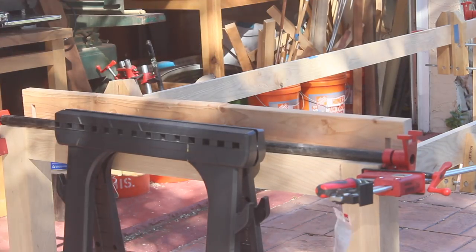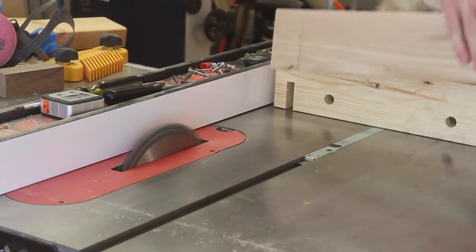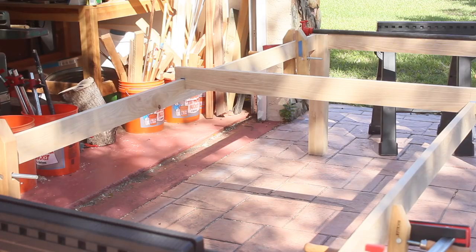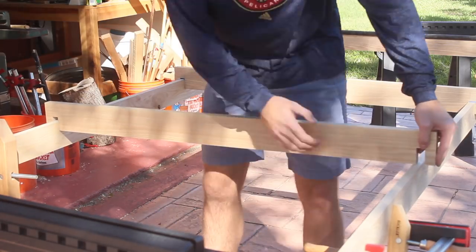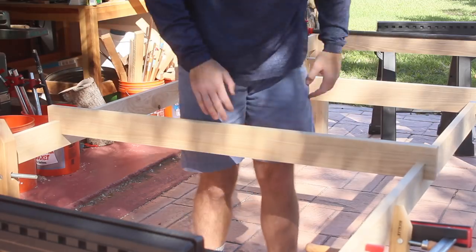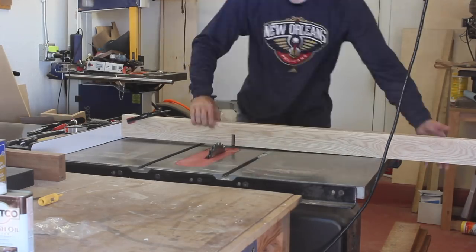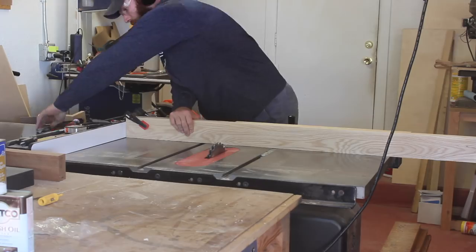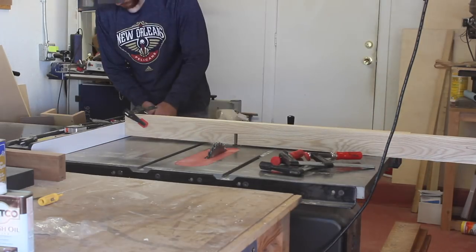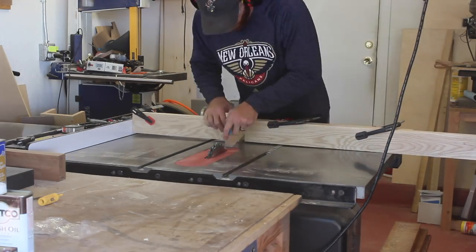I'll work on the thickness of the cuts afterwards. After I got all of the half laps cut in the cross stretchers I could do a quick test fit to make sure everything fit nicely so far. After that I could move on to cutting the half laps for the long stretchers, and I made sure to do a gang cut for these again so that the half laps were aligned perfectly. It was really critical to make sure that these were aligned because this would keep the cross stretchers square. I would set my fence to about 17 to 18 inches to make sure that these were evenly spaced, make my cut, flip the board around, cut the other end, and then adjust my fence to move to the half laps that are more towards the middle of the board.